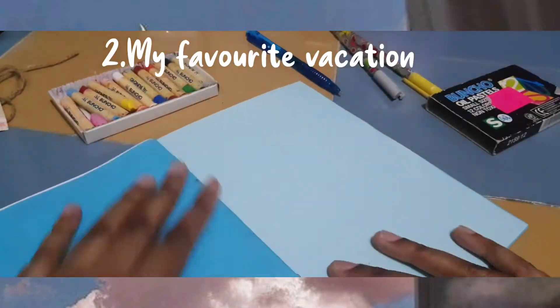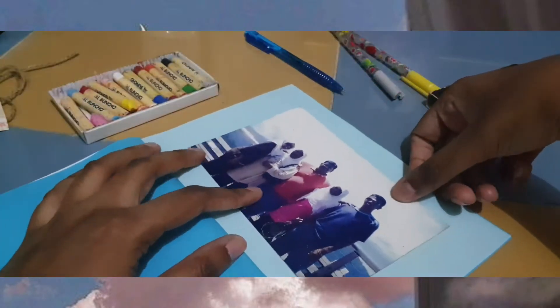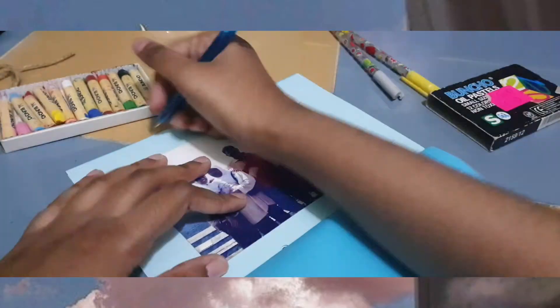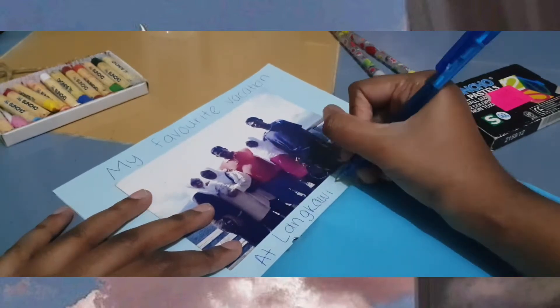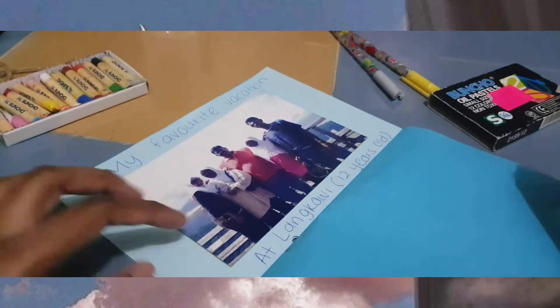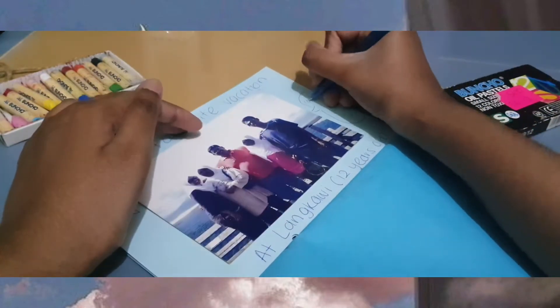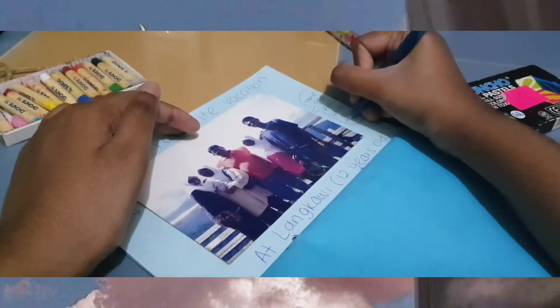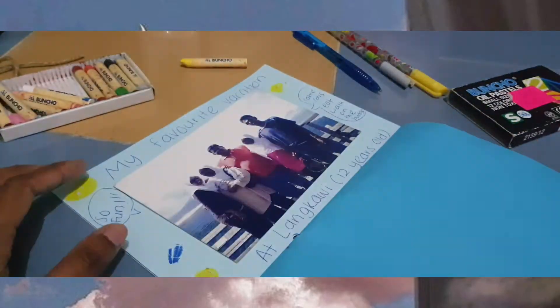For the second page, we can do about our favorite vacation. You can choose your favorite picture from that vacation. Write down the title 'My Favorite Vacation,' and then you can write where it is. You can describe some of it on the scrapbook — was it fun? What did you do? Did you go on cable cars? Did you go swimming? And then decorate the pictures as usual.